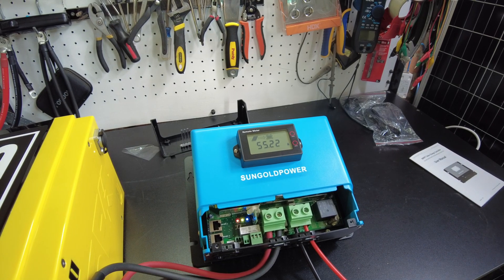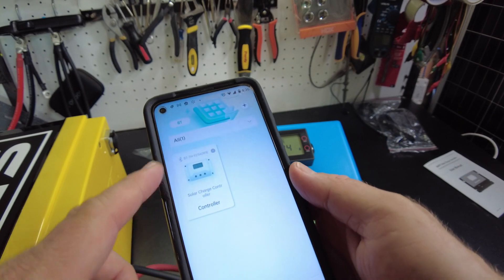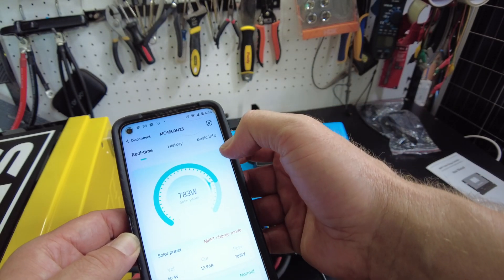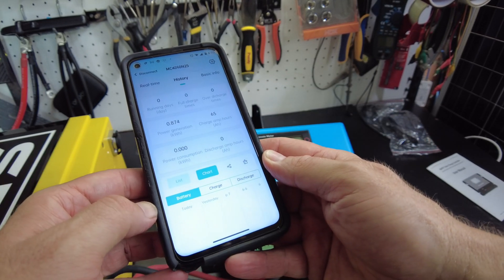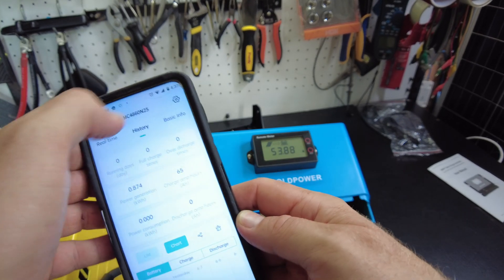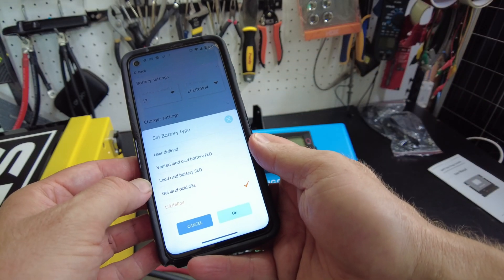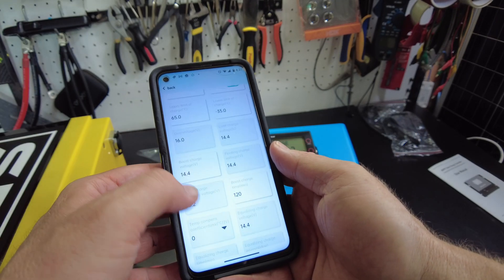While this was charging I downloaded their app. There's the charger right there. It actually works quite well — I haven't seen any quirkiness. It has your history so you can see what you've done today, yesterday, and days past, plus settings. I did go in and change it to lithium iron phosphate — it was set to lead acid by default — but it has all the settings you would expect.